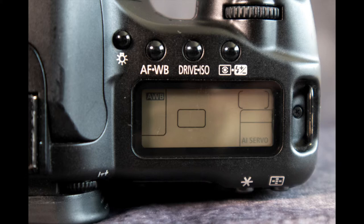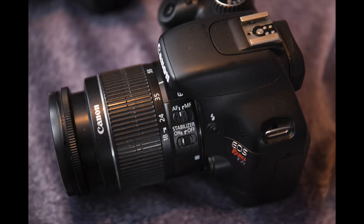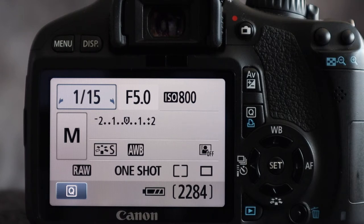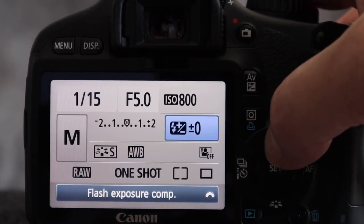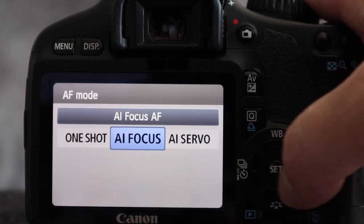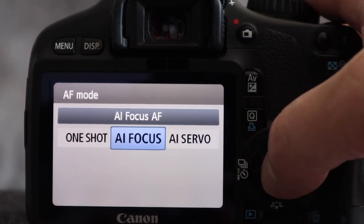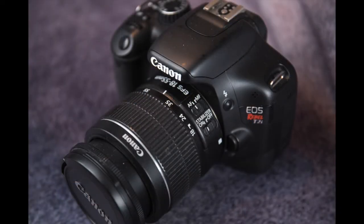We take a big step up setting the autofocus modes with the T2i and 7D due to the addition of the quick button. After pressing the quick button — located just below the AV button — the rear LCD display shows the settings. You cycle around the different options to get to the autofocus display, where a menu pops up with AI Focus, AI Servo, and One Shot. Press the set button to select what you want, or use the main dial to cycle through even faster without pressing set.